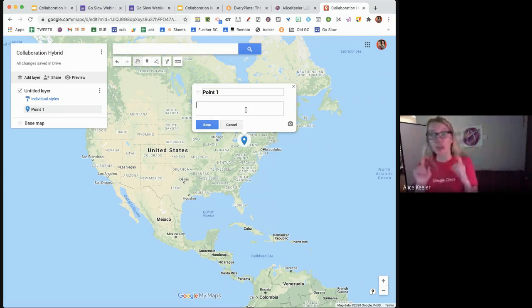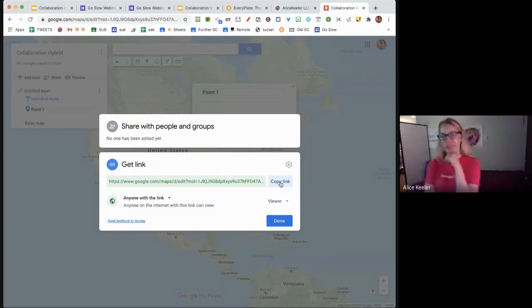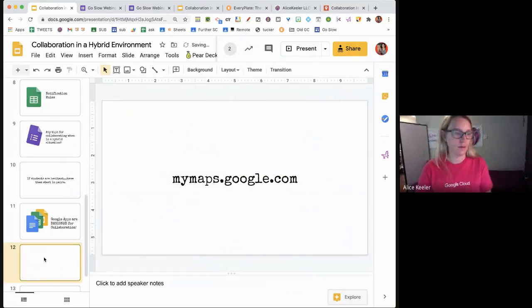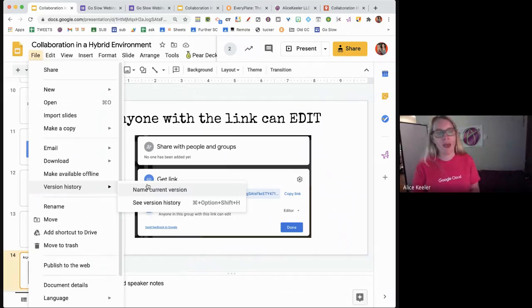In Google Classroom, only the owner can submit. The way around that — go to the share option, change to 'anyone with the link can view,' copy that link, and instead of submitting it as a link to Google Classroom, have students paste it in the private comments. That way, even if they're not the owner, they can still submit. I especially like 'anyone with the link can edit.' My first trick is always to use File, Version History, and name the current version before giving students access so collaboration is risk-free.